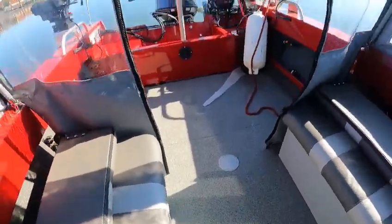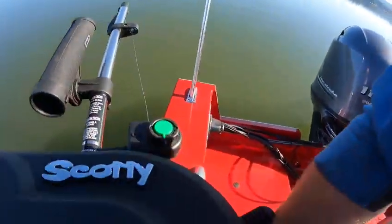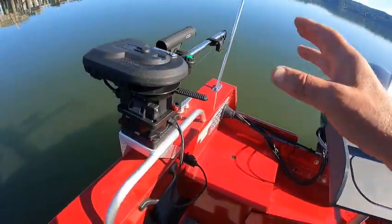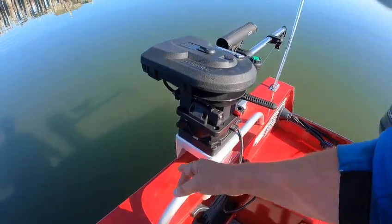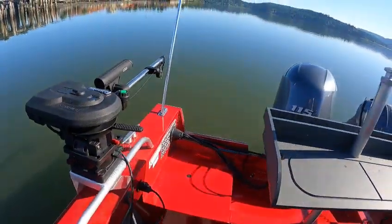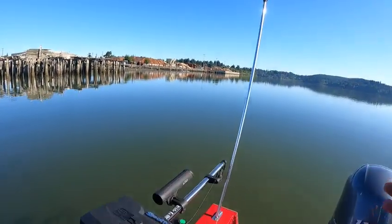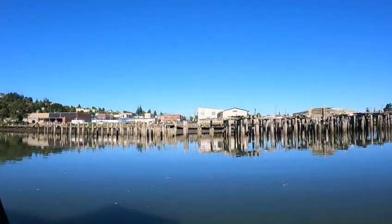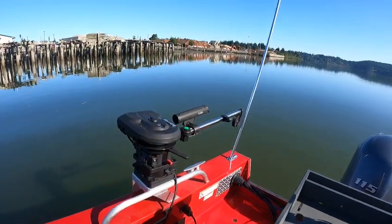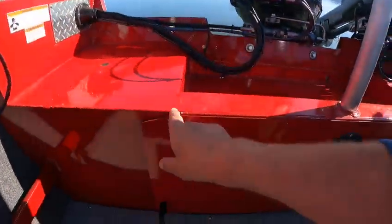Back here you've got your downriggers — those are electric, they have the counter, you can put your pole in here, they swivel and lock. This releases them and they can handle 15-pound weights all day long. These are Scotty — lifetime warranty. You can get a lock kit for the swivel, which runs about $75.00, and you can buy a lock for this temporarily. If you're going to leave it overnight somewhere I'd say get a lock, but if you're leaving it for a week at the lake, take them off and put them in your truck.